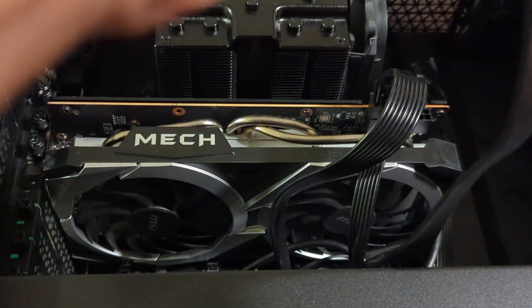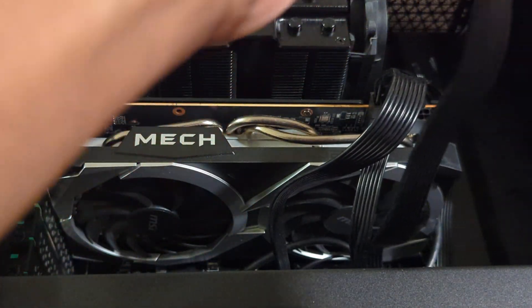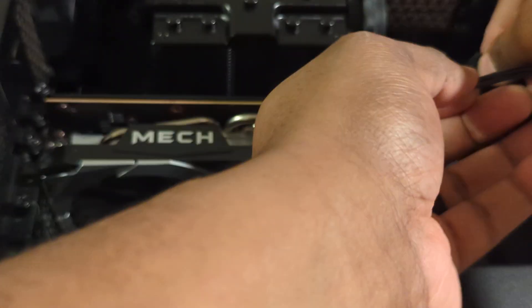Then you take your separate cable and do the same here as well. It's an 8-pin connector and all you have to do is connect that as well.